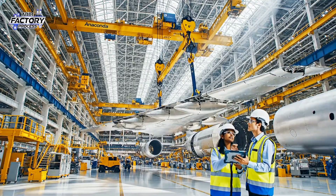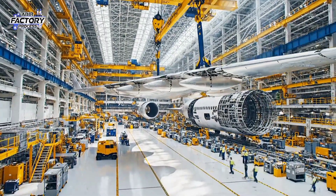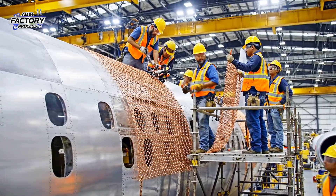The alignment on the starboard side is holding steady at 0.5 degrees. Maintain current ascent rate. Is the mesh aligned on your end? Hold it steady. I'm securing the clamps now.